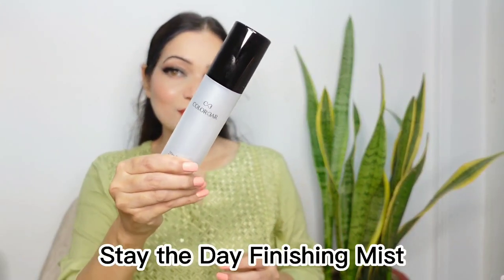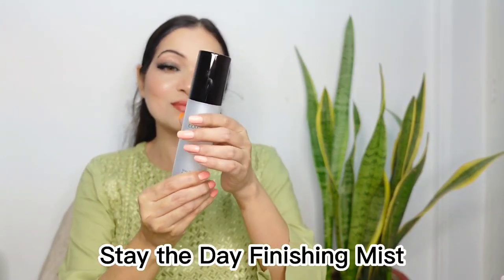I am done with my makeup and now I will set it with the Colour Bar Skin Stay the Day Finishing Mist. It has given a lovely dewy look to the face without making my skin oily. The makeup looks natural and very much put together, thanks to this awesome finishing mist from Colour Bar.